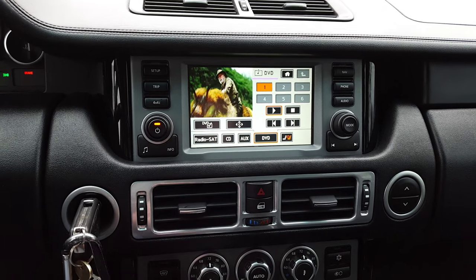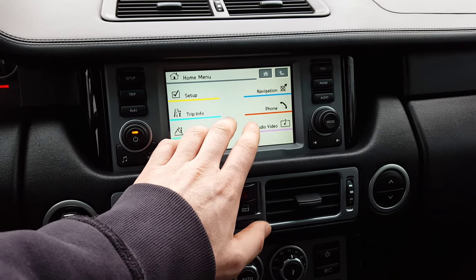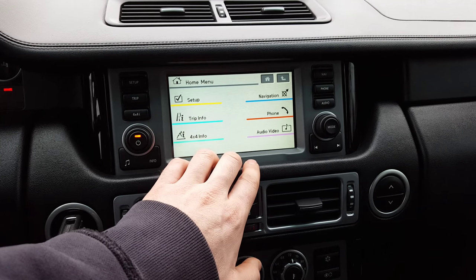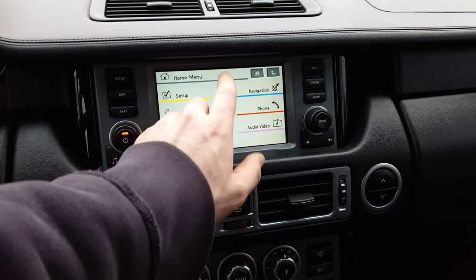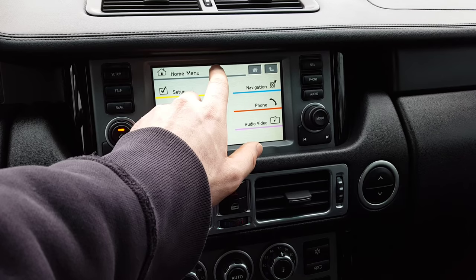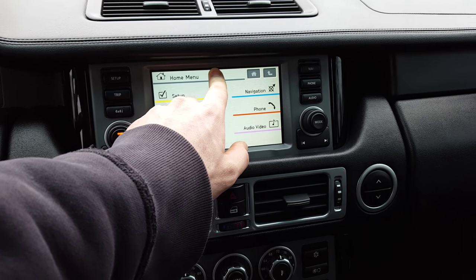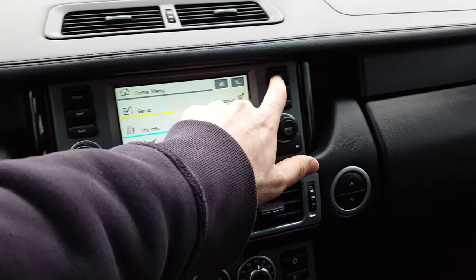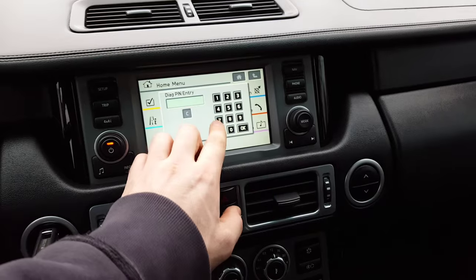First, get your movie playing and go to your home screen. Keep in mind these are pressure touchscreens — you actually have to press on them, not just barely touch. Take your finger right in the middle of the bar on top and press down firmly for about five seconds. Then go over to the nav button and do the same — it'll take about three seconds and then it'll pop up.